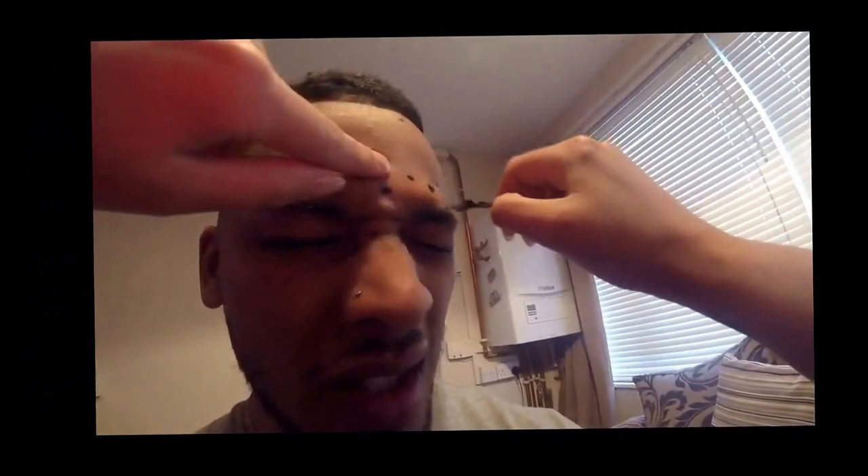Now for my monobrow. That wasn't that bad. Oh. Fuck. Sorry, it wasn't that bad.